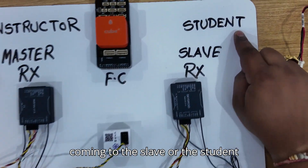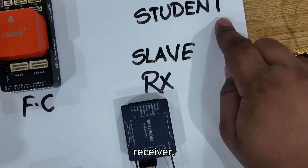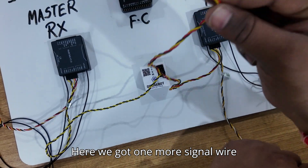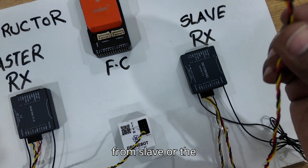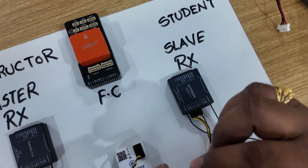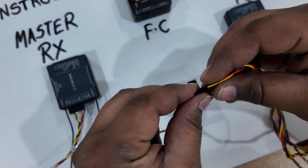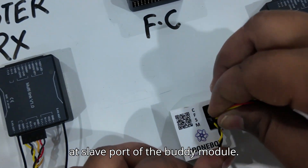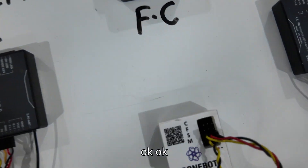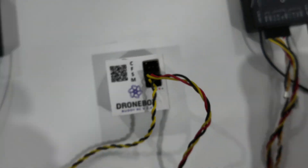Coming to the slave or student receiver, here we have one more signal wire from the slave or student receiver. This will be connected at the slave port of the buddy module.